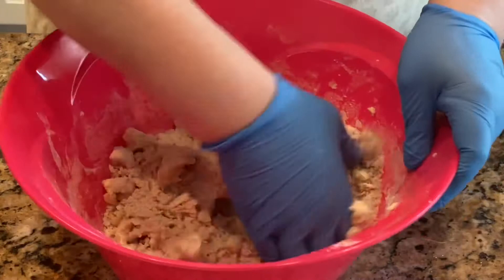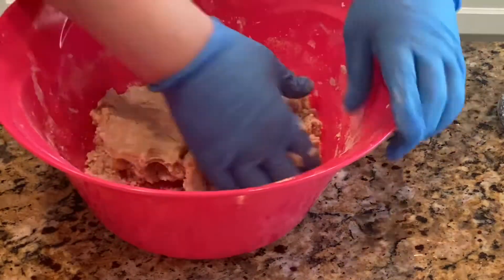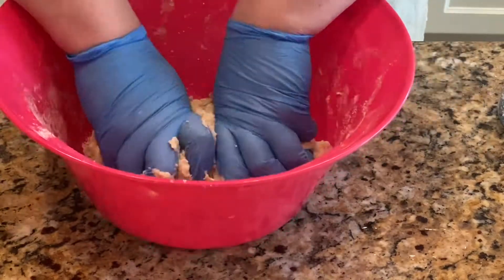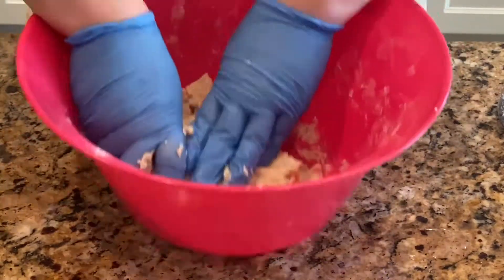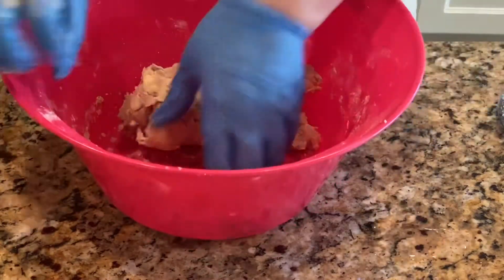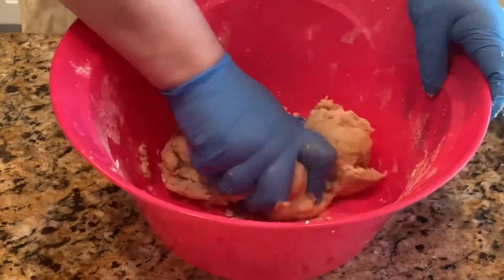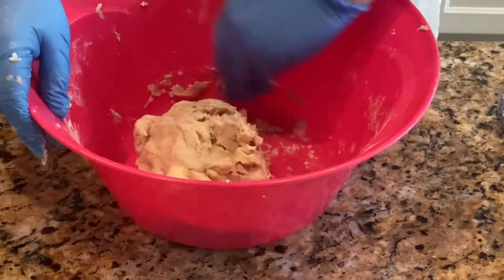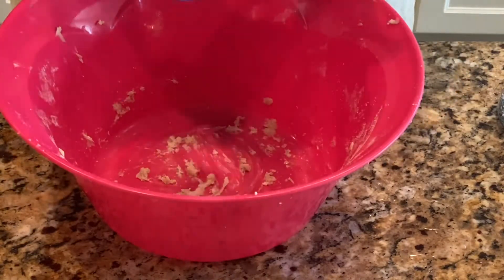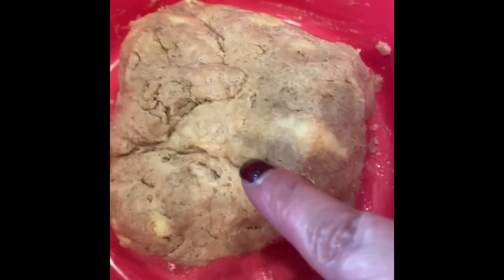Now I'm just going to get in there and mix it by hand. This is what the dough will look like — you'll want to see the little pieces of butter and shortening in there; that's okay.